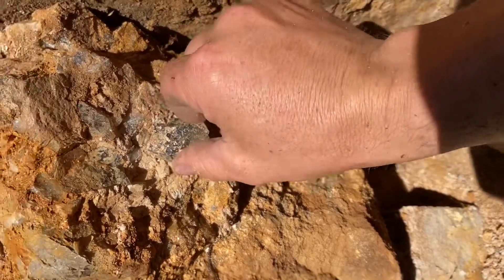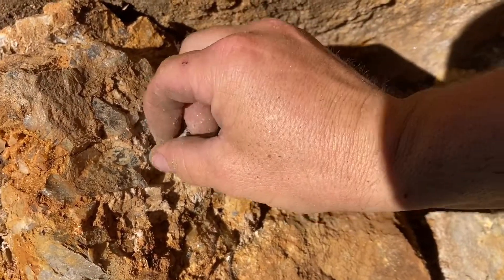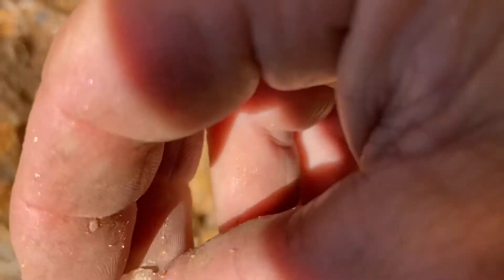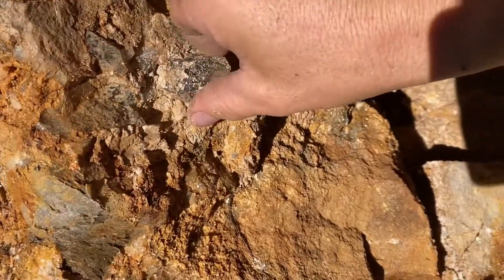It's a shame these aren't really attached to anything. He's got a nice little — look at that little white bit there. I wonder if that's topaz. No, it is not topaz. Just a good old crystal.